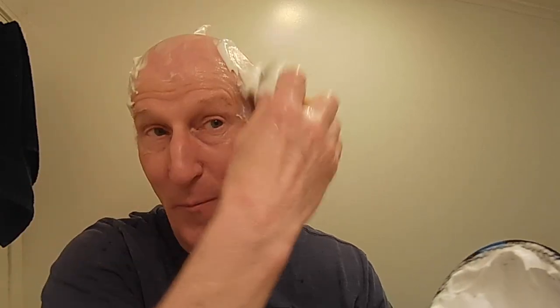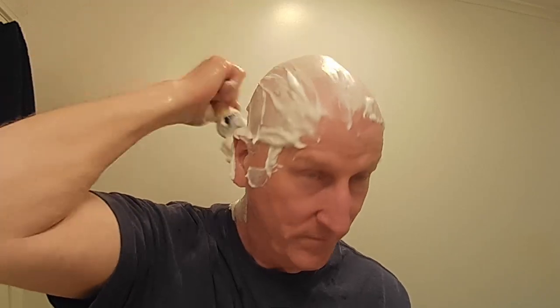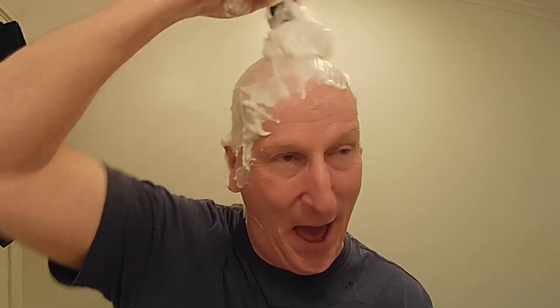Look how much lather I have here — I got quite a bit! I'm just going to go ahead — I know it appears a bit sloppy, but my gosh, I've got so much.